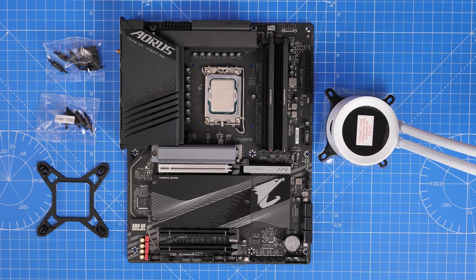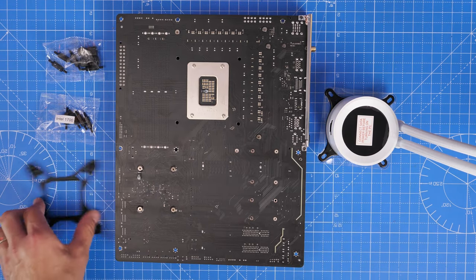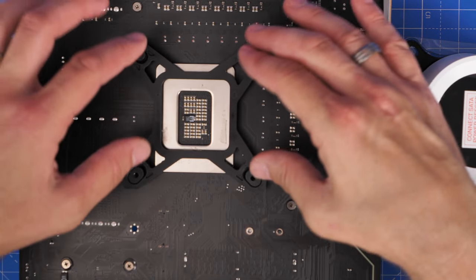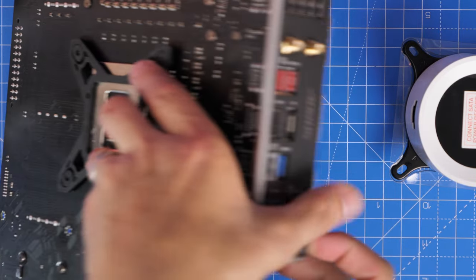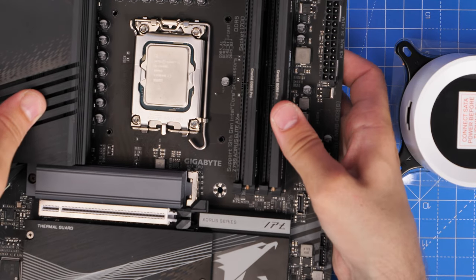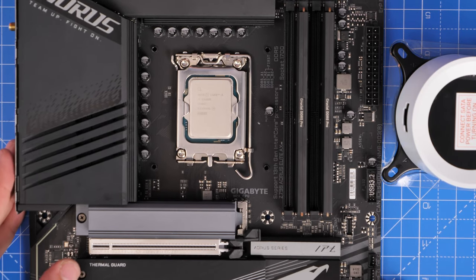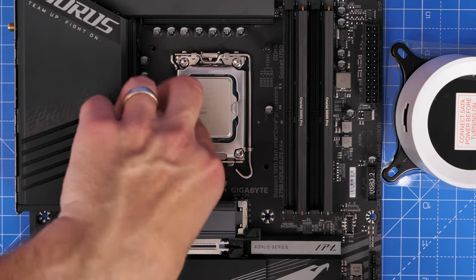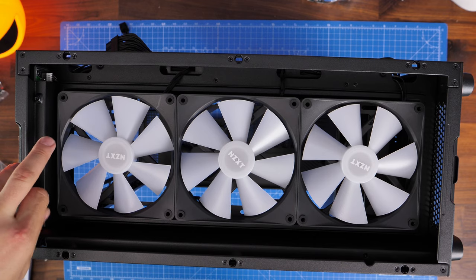For the cooler installation, install the backplate first. This is an LGA 1700 socket motherboard, so use the Intel backplate on the rear — push the pins out to the four corners at the furthest possible points. Then use standoff screws on the front side to secure it in place. The standoffs come in a little bag marked Intel 1700. Screw them down as tight as possible into those four corners. No need to add thermal paste — it's pre-applied to the pump head.